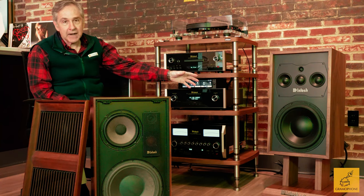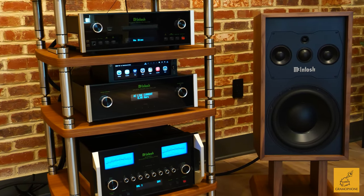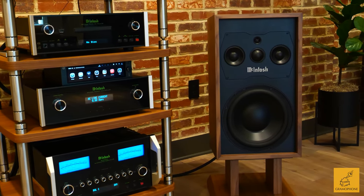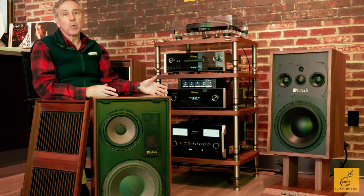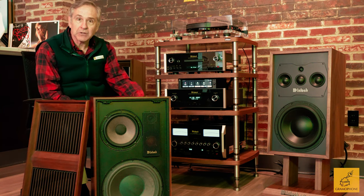Modern speaker-making technology has hugely leapt forward since the 70s. The ML1 Mark II does pay homage to this original speaker, but it is upgraded in every respect. The cabinet itself is absolutely beautiful — this is a 66-pound speaker. They have American walnut on all sides, finished even in the back, with a nice satin finish as well.